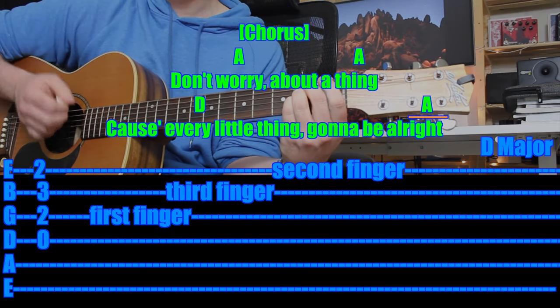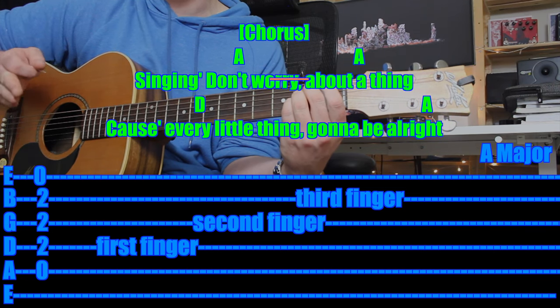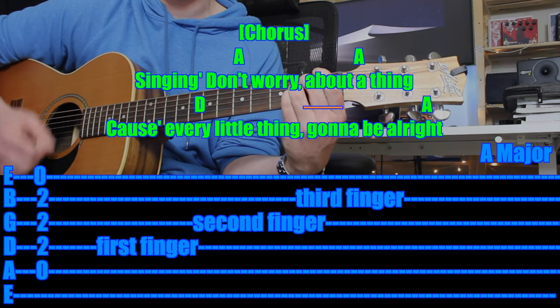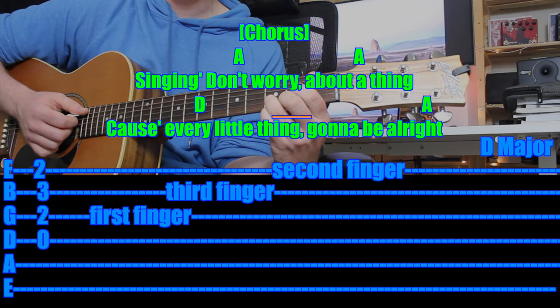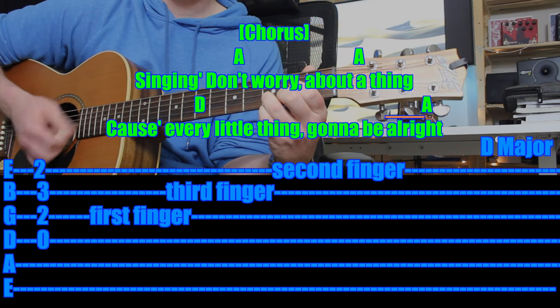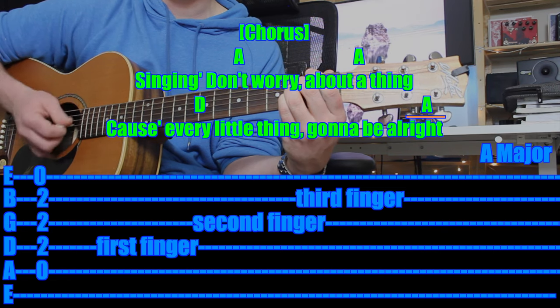Then the next line is exactly the same as what you've already done — just eight more A chords. One and two and three and four and. One and two and three and four and. After that, you've already done the next line — it's just four D chords and four A chords. One, two, three, four. One, two, three, four. You've done the chorus and the intro as well — that's two thirds of the song. Let's check out the last third and then you'll be able to play all of it.